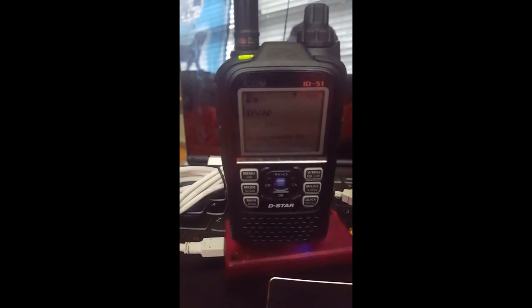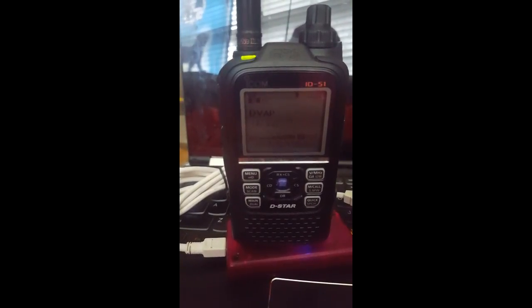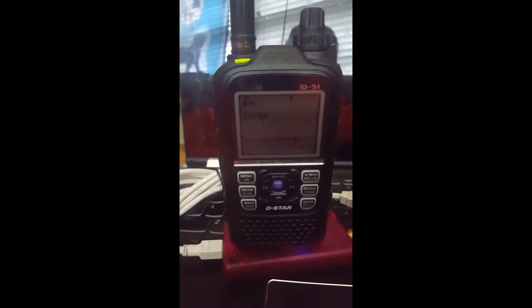Thanks so much for coming back. I've got the same setup — I've got a DVMega running on a Raspberry Pi 3.